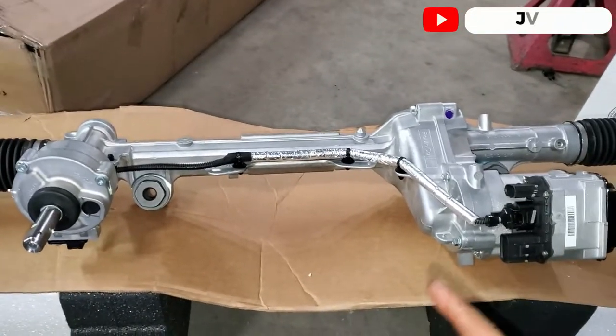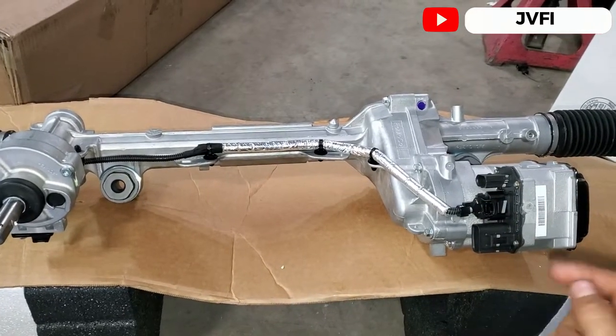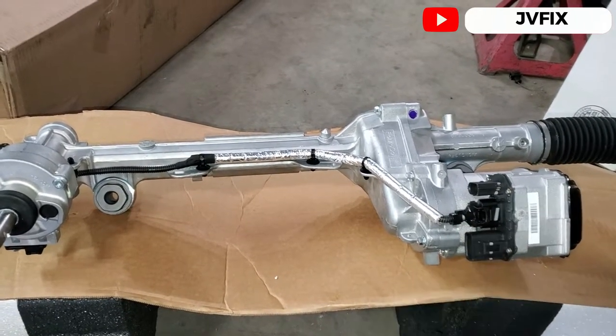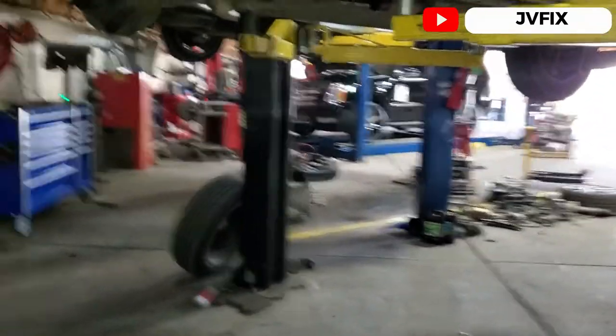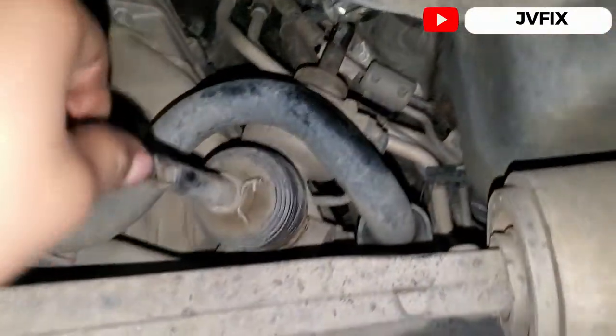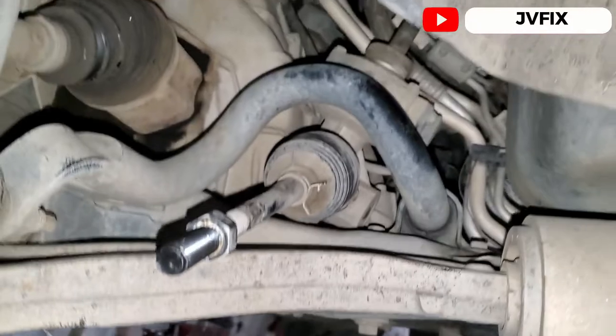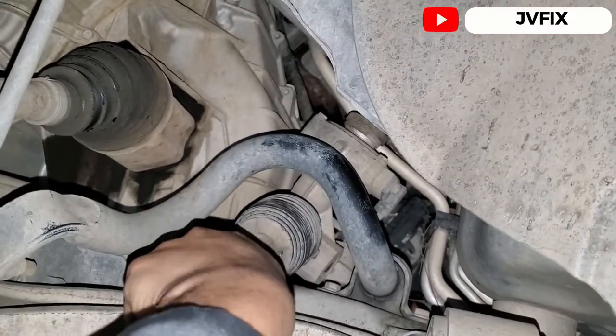Welcome back to the channel. Today we're going to replace the rack and pinion on this Ford Explorer — I believe it's a 2014. The truck came in because it was having a noise in the rack and pinion. Let me see if I can demonstrate it real quick — this is the noise they were experiencing.